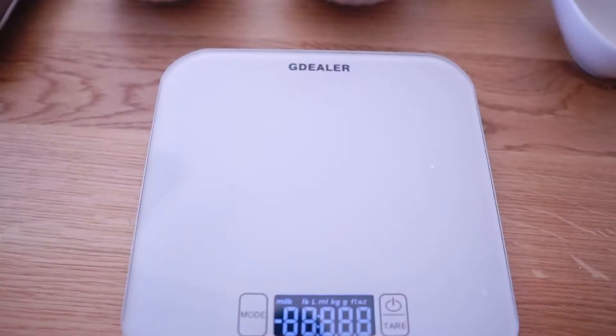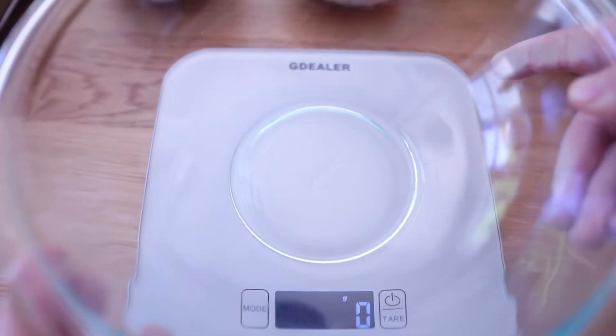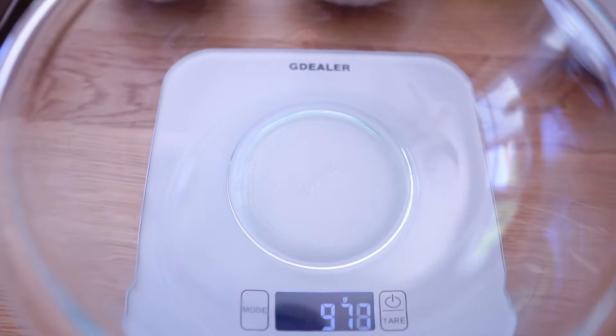Place your container right on top of a scale and add the ingredients one by one. After each ingredient, reset the scale. This way really saves you many dirty dishes — it's totally a lifesaver.